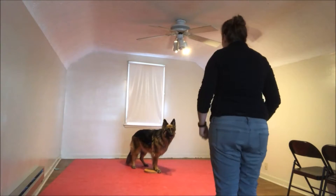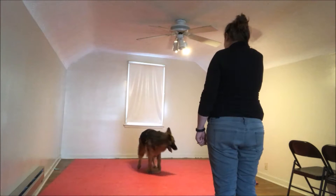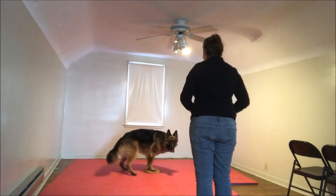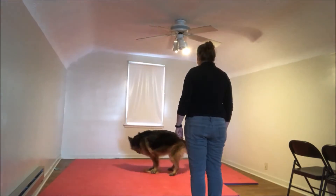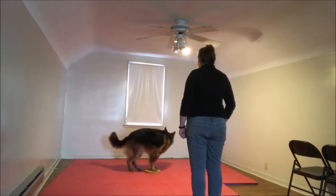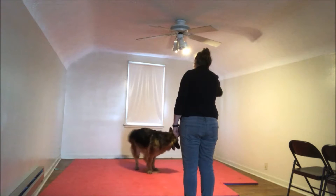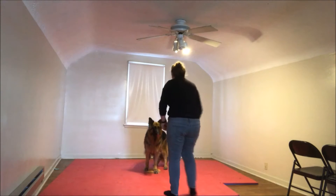Get on there. Spin. Good girl. Spin. Spin. Spin. Yes. Good girl. Put your feet up there. Good job. Twist. Yes. Good girl. Twist. Yes. Good girl. Twist. Spin. Yes. Good girl. Spin. Try again. This way. Spin. Yes! That was it. Good job. Very good job.